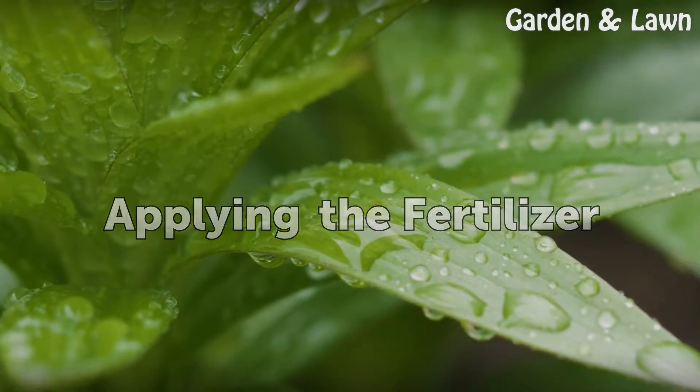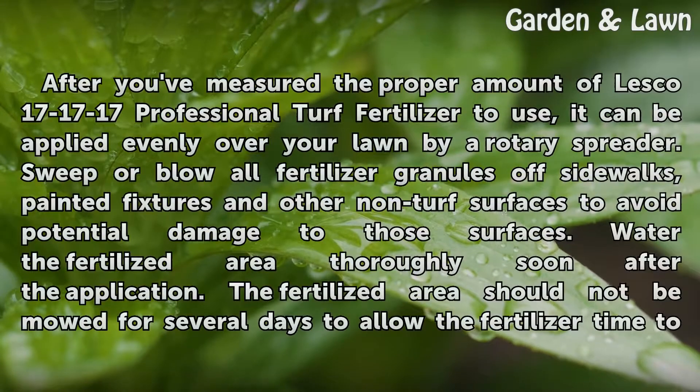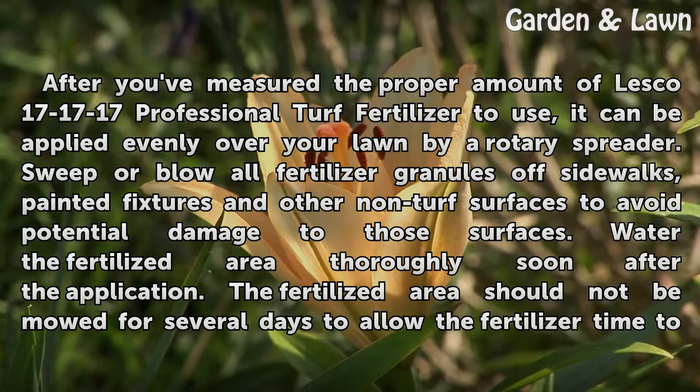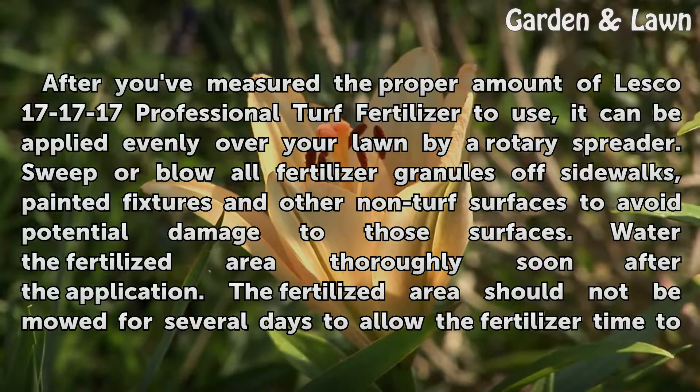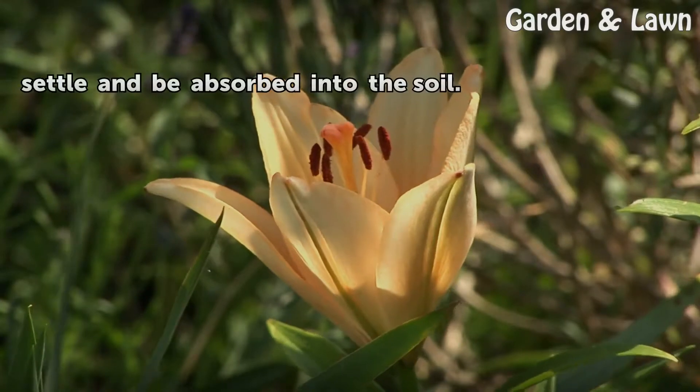After you've measured the proper amount of Lesco 171717 professional turf fertilizer to use, it can be applied evenly over your lawn by a rotary spreader. Sweep or blow all fertilizer granules off sidewalks, painted fixtures, and other non-turf surfaces to avoid potential damage to those surfaces. Water the fertilized area thoroughly soon after the application. The fertilized area should not be mowed for several days to allow the fertilizer time to settle and be absorbed into the soil.